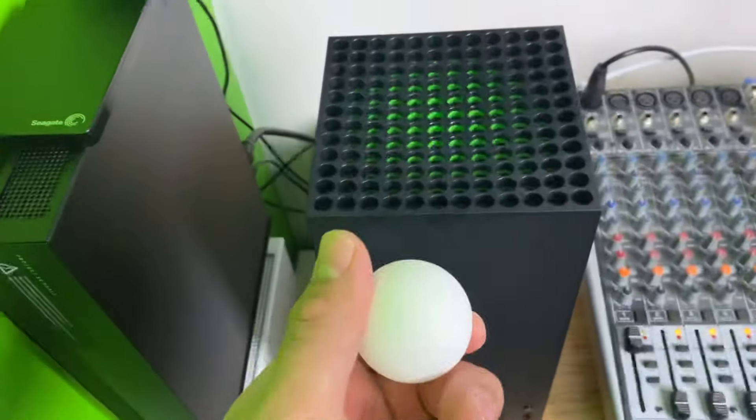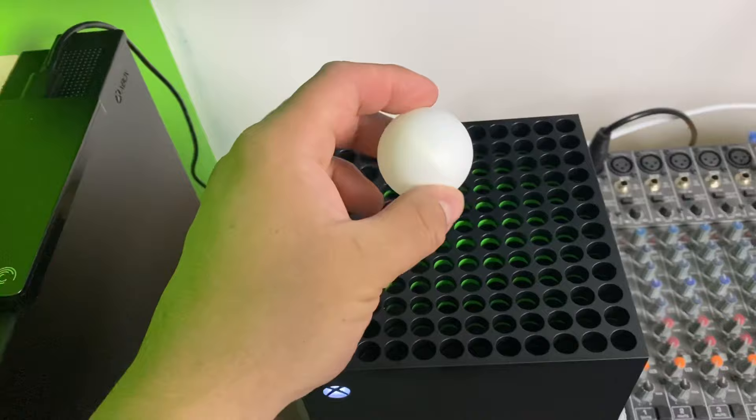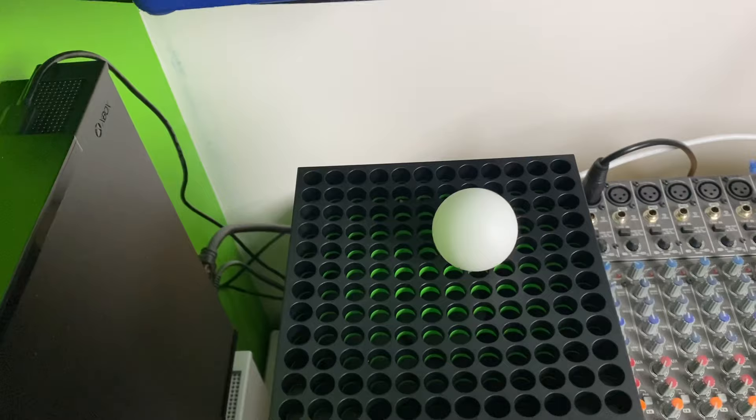Hey guys, I want to show you a ping pong ball floating above an Xbox Series X. I saw a video where this ping pong was floating — and you know, it's on YouTube, so it must be real. Anyways, let's try it. Well, I guess the video I saw is fake.